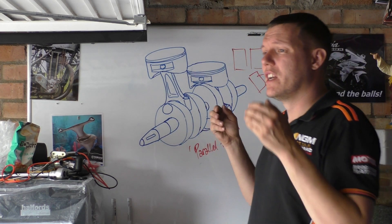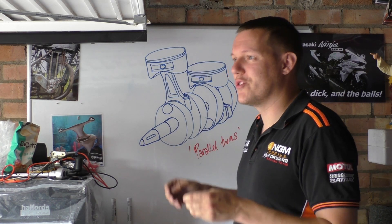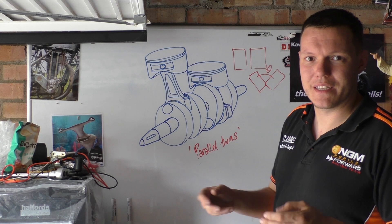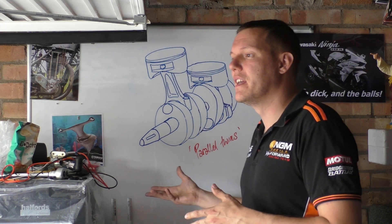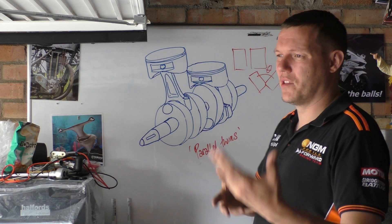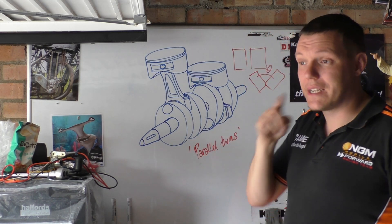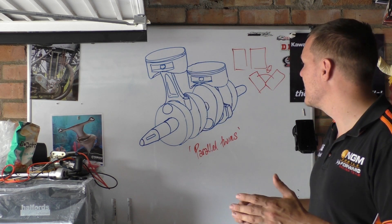Unfortunately with two strokes you can get four strokes like that, and with four strokes you can get two strokes like this — there's no reason why they aren't. Stuff like the RG and RD 500s and other variants basically had two sets of these to make two parallel twins.